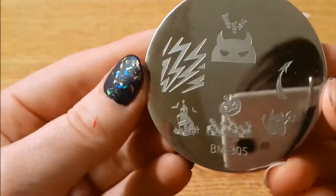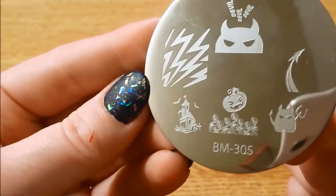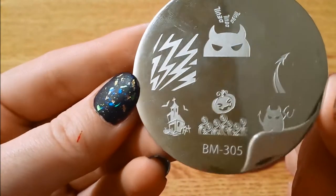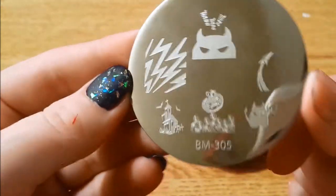And here is 305 — lots of Halloween things here, some lightning bolts and the devil, apparently.